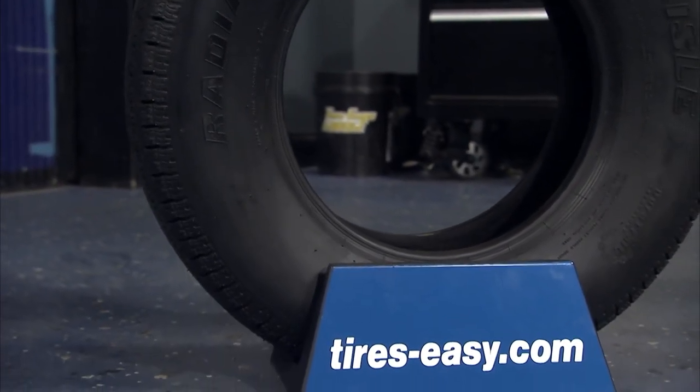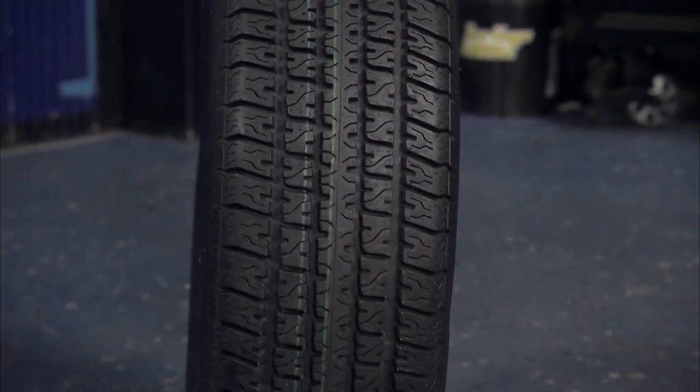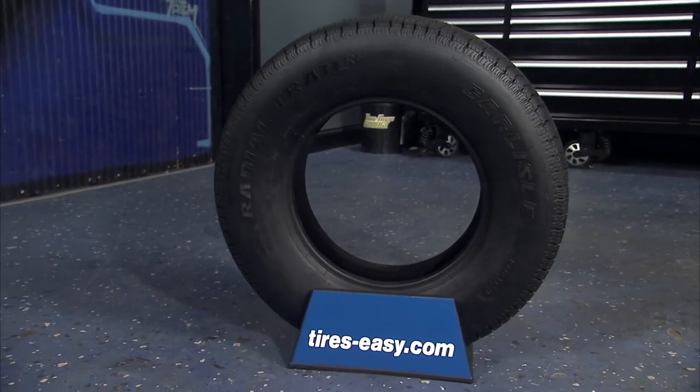Head to tires-easy.com today to find a great selection on all their trailer tires with the best prices online, fast shipping, and our 45-day guarantee. You can shop with confidence.